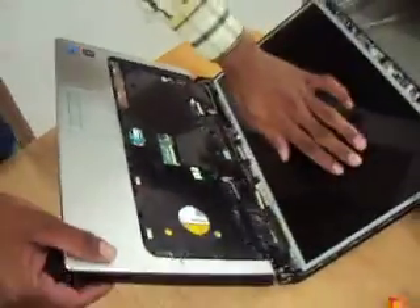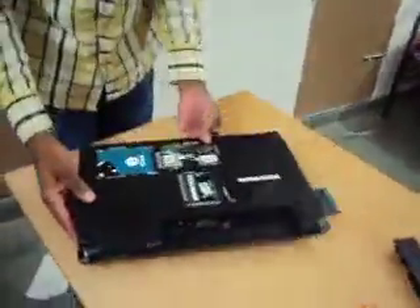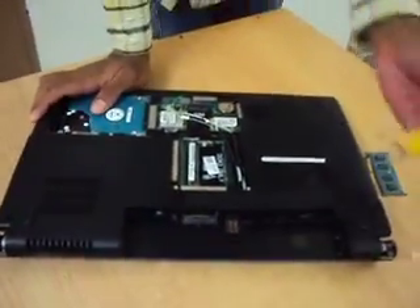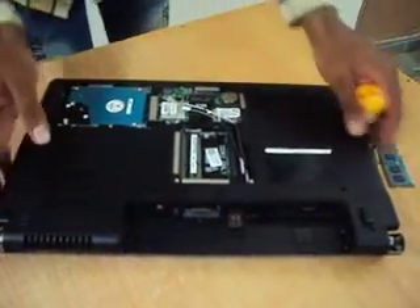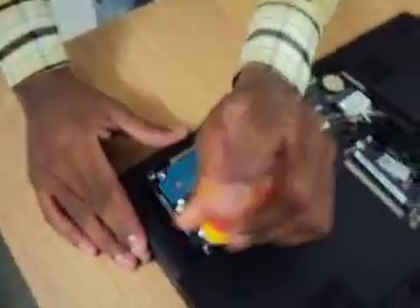Now we are having only the LCD part, and this is the main part of this. Now I am going to focus on this SIM slot. This SIM slot is provided for the internal GSM receiver. And this stands for Subscriber Identity Module. Before opening this, I need to open up the hard drive so that you can have a better look at it.